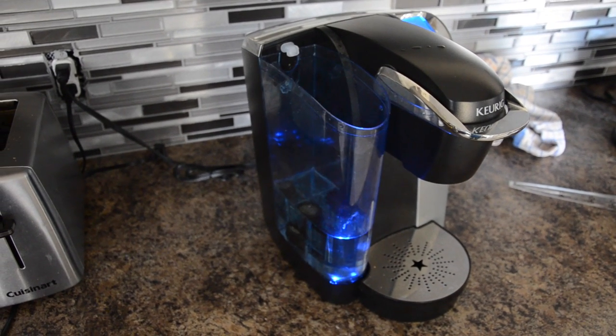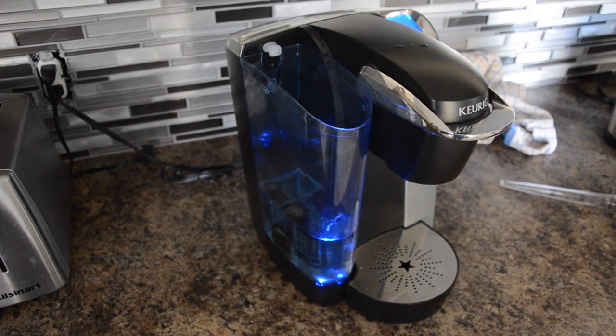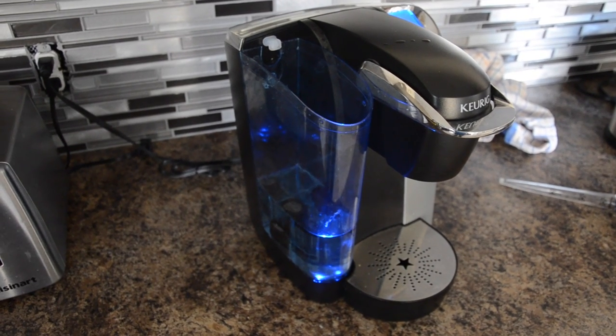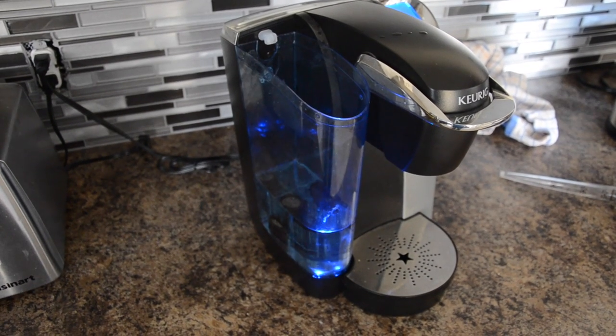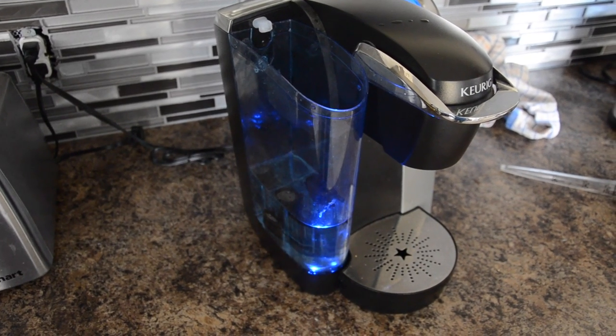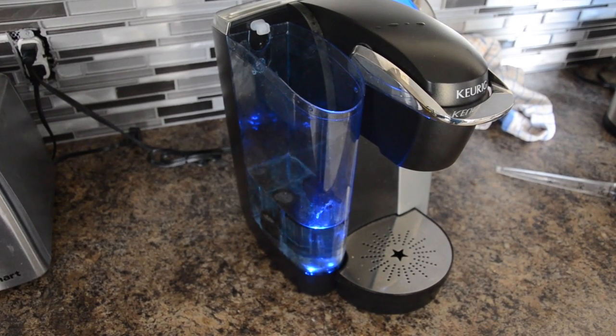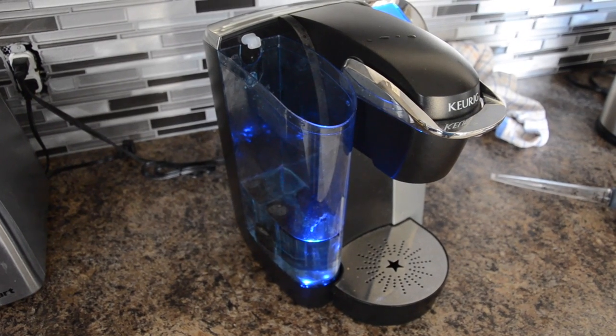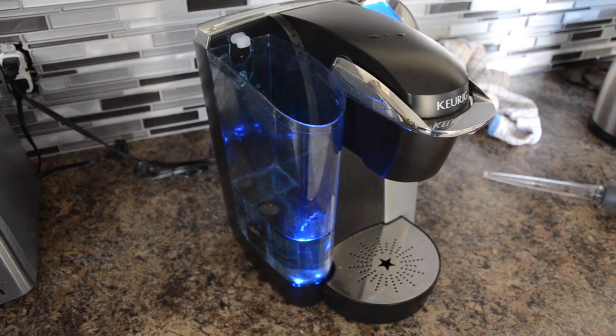Okay everyone, I've got a Keurig here that we haven't been using for a while. Just put some water in it into the reservoir and I got this sound where it's not pumping the water into the boiler of the machine. So I'm going to show you a quick fix here for how to get this up and running again.